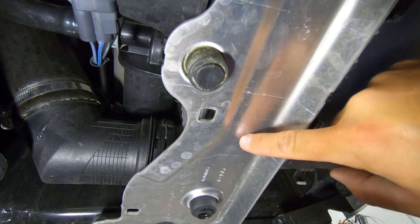Then use a 15 millimeter socket on each side to carefully lower everything out. The fan and the intercooler are going to want to drop out when you do this, so be careful and take your time — or you're going to be sitting there with an intercooler stamp on your face when this thing falls.